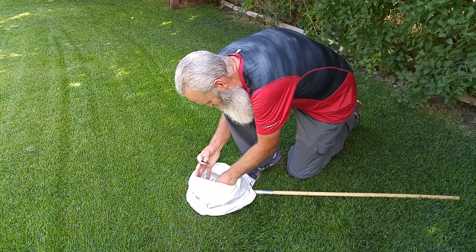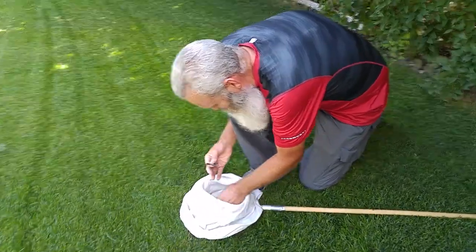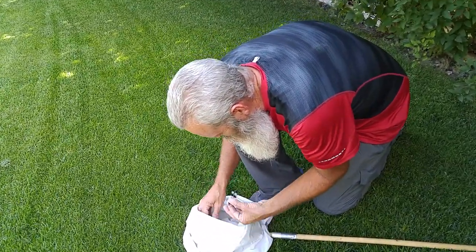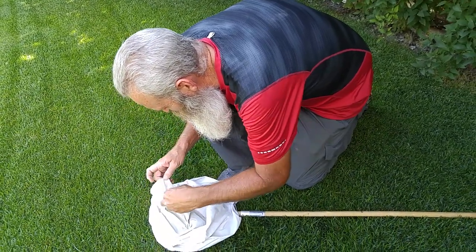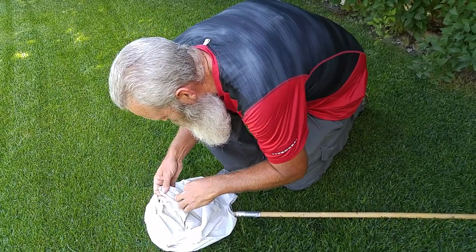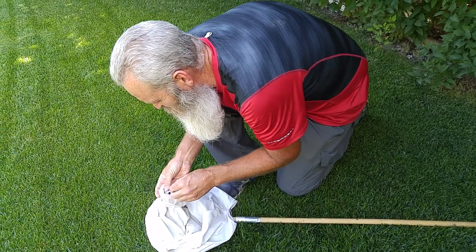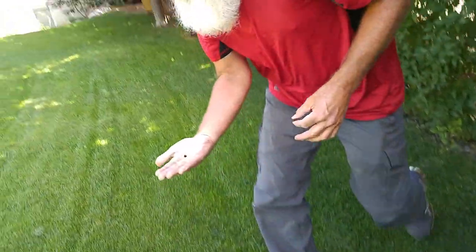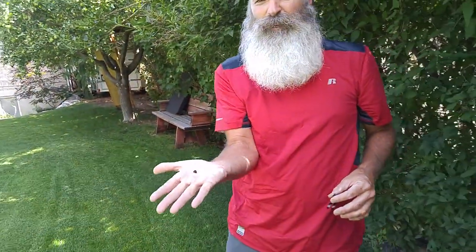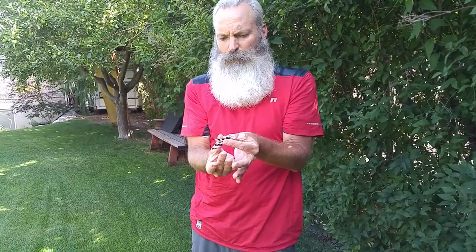Right down in here, it's looking at me. Let's see if we can find it. The suspense is killing me. There it is, right there — there's the head. I'll just put a little glue on there, put that on there, and it will work just perfect.